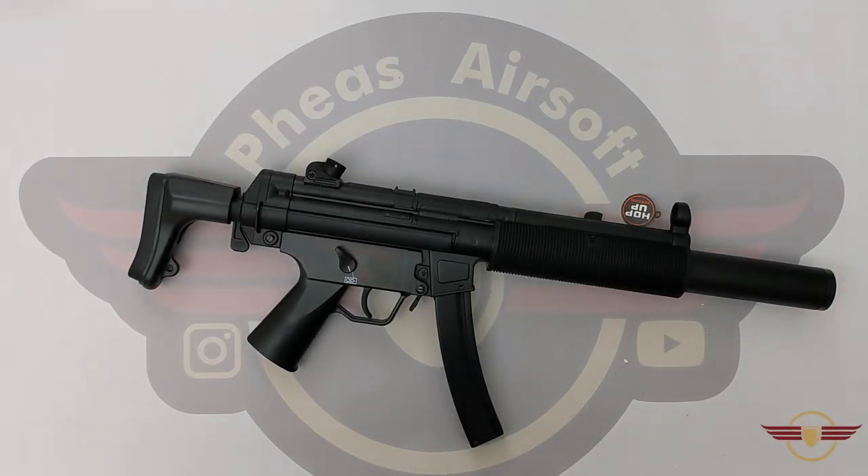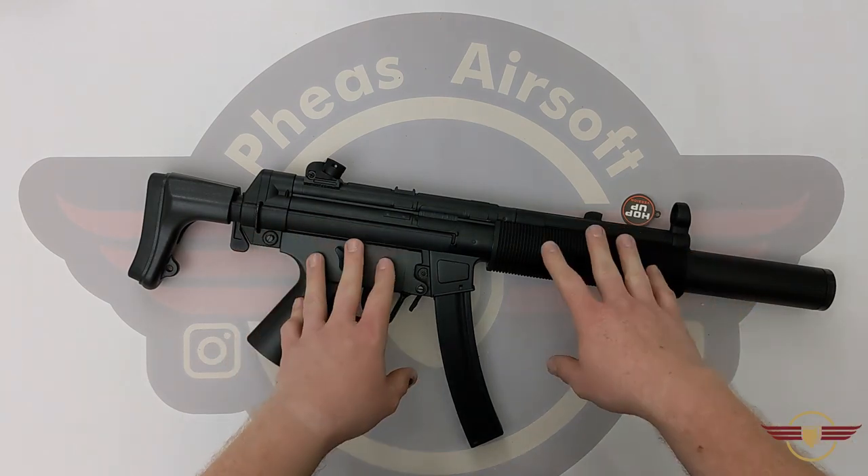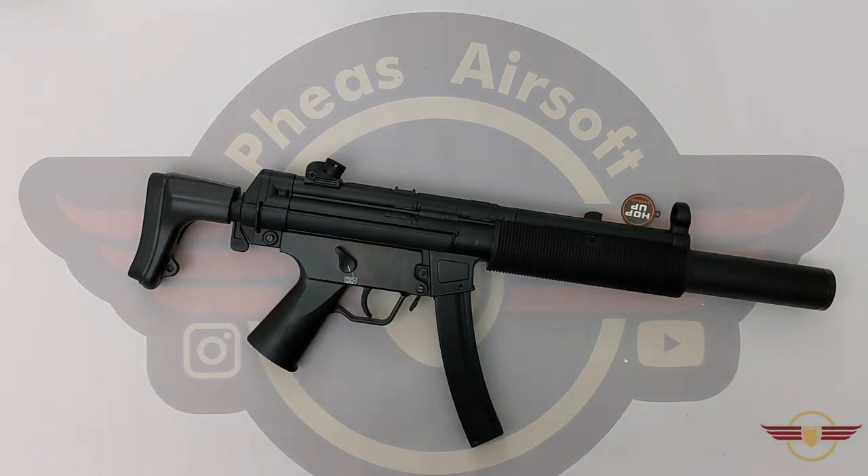Hey guys and welcome to Fezz Air Software. Today I'm going to be doing a disassembly, reassembly and internal review on this Jingong JG067.